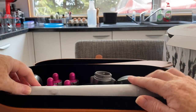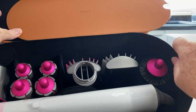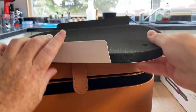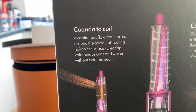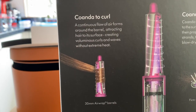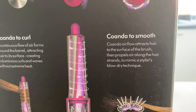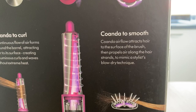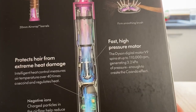Here's the main Dyson Airwrap unit itself, all covered up. I expected a big instruction book but I suppose that's why they give you the video. Reading the box: a continuous flow of air forms around the barrel, attracting hair to its surface, creating voluminous curls and waves without extreme heat. The Coanda airflow attracts hair to the surface of the brush and propels air along the hair strands to mimic a blow-dry technique. The fast, high-pressure motor protects hair from extreme heat damage.